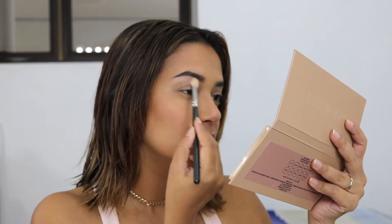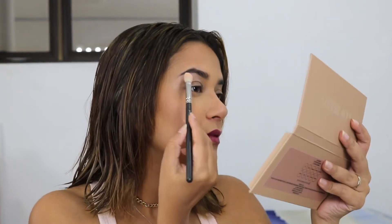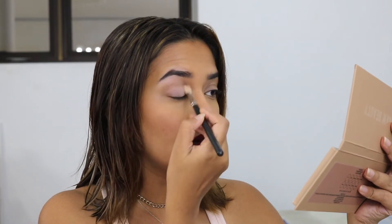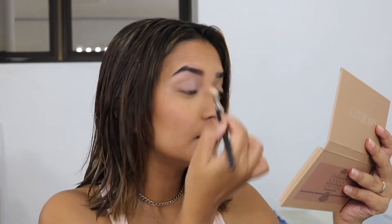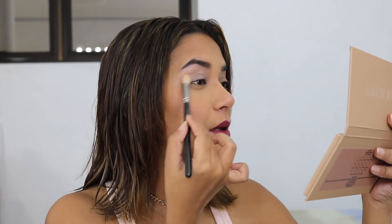There's no shimmery brow bone highlight in this palette, which is fine — you can use this shade for that. I'm going to put that shade all over my lid as a base. I do have some concealer on my lid so that can act as a primer. Some areas got a little patchy but I think it's quite pigmented.